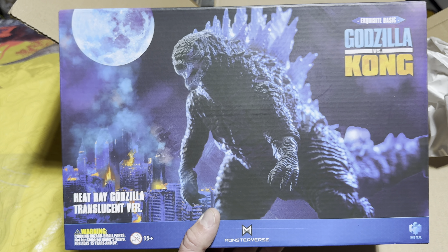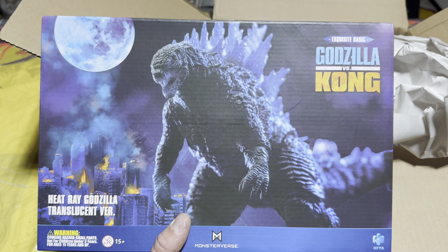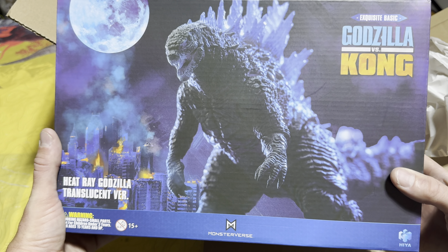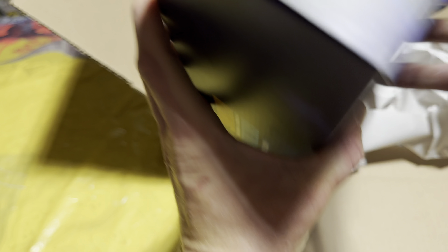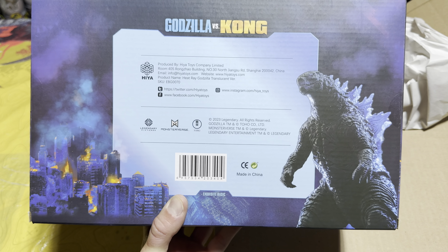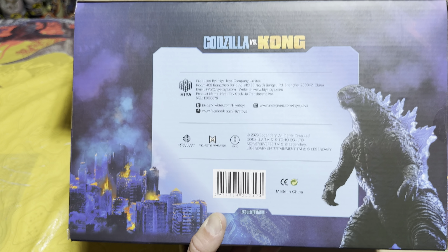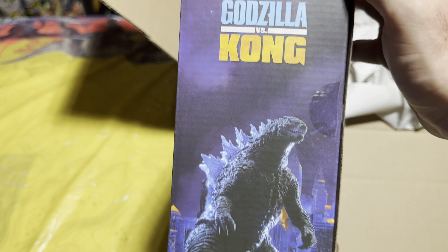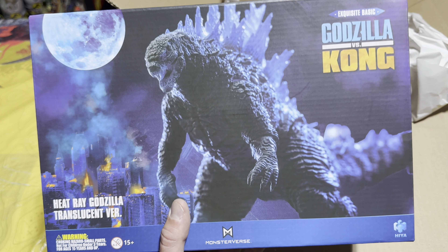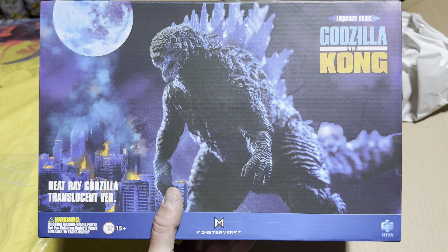We've got a Godzilla vs. Kong figure — this is the Hiya Toys Heat Ray Godzilla translucent version, the Exquisite Basic figure, which is super cool. For those of you that keep up with my channel, you know I'm just now getting into collecting the Hiya Monsterverse figures. This is the second one I've added to my collection alongside the Skull Crawler, and I have about seven more on pre-order. Look at that graphic art of Godzilla on the front with the translucent spines — the box looks awesome.